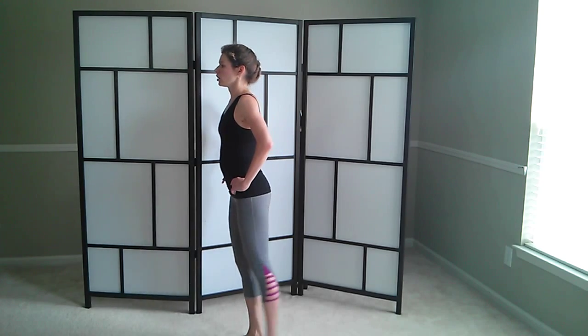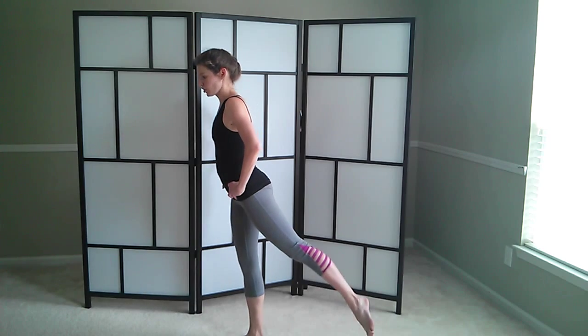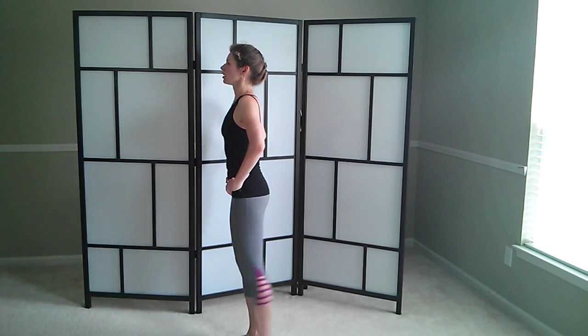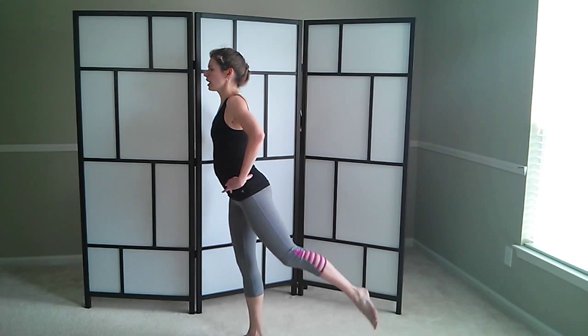Kick, kick, reach. Kick, kick, kick, reach. Kick, kick — a little bit to the side too. Kick, kick, reach. Two more — kick, kick, reach. One. Let's stay here.